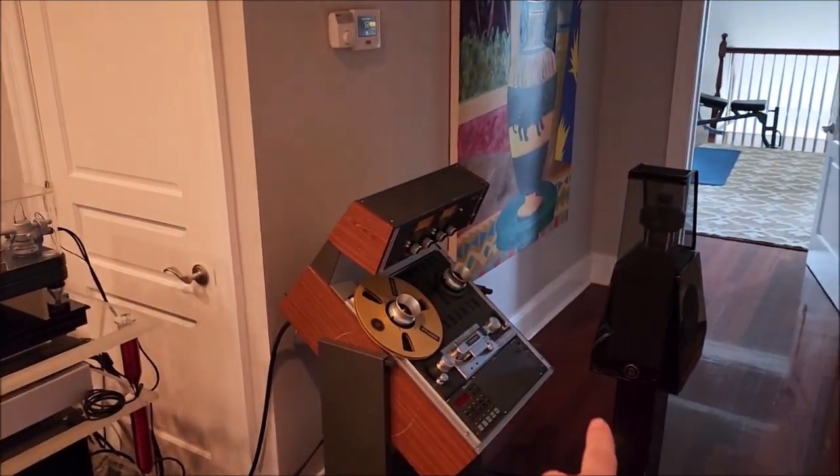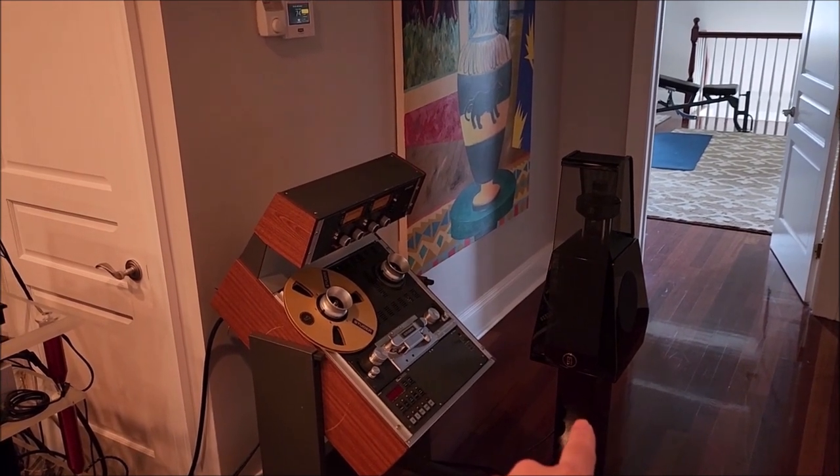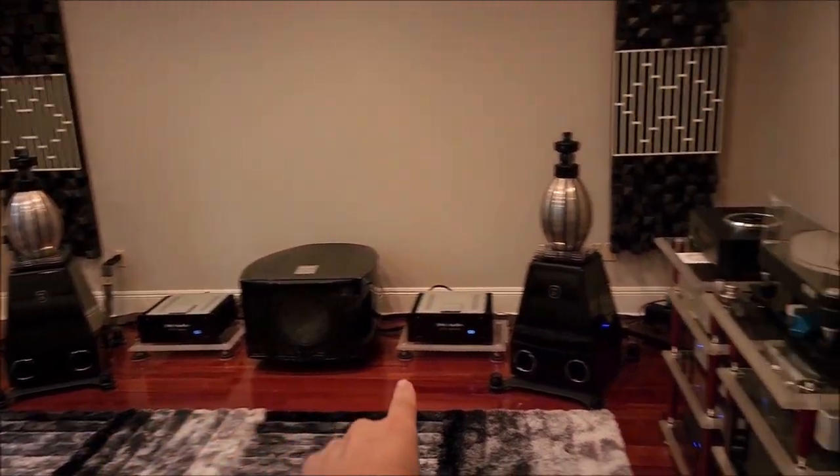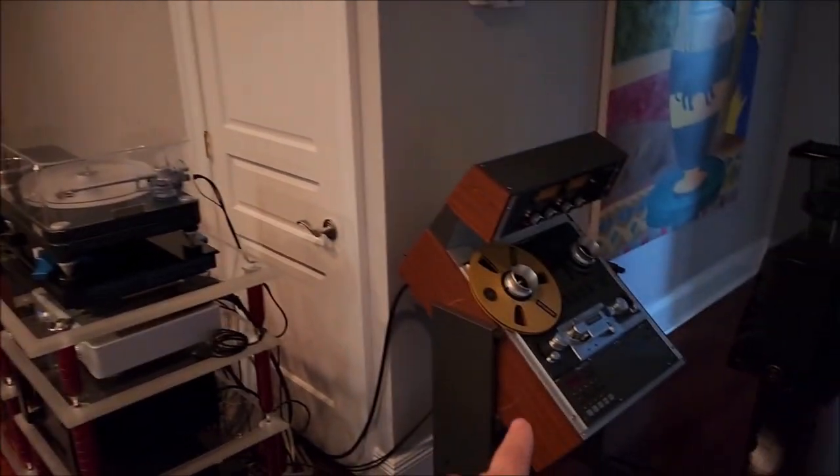He's actually got MBL surrounds now — these are different from the ones he had before. So now he has a 5.1 MBL system with the REL as his 0.1 sub. Pretty amazing.